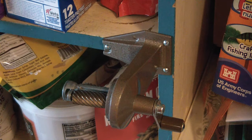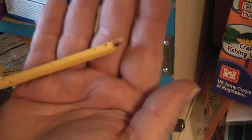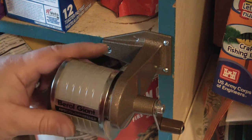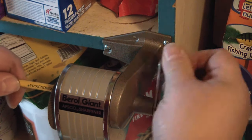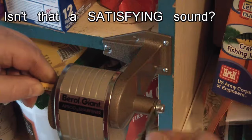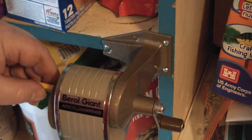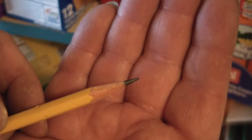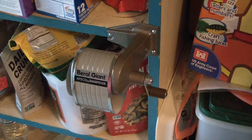Let's see how this pencil sharpener is going to work out. I've got a nice pencil here — dog chewed on. Perfect. All right, first pencil sharpened in this sharpener — ta-da! Pretty good tip. Pencil sharpener project is complete.